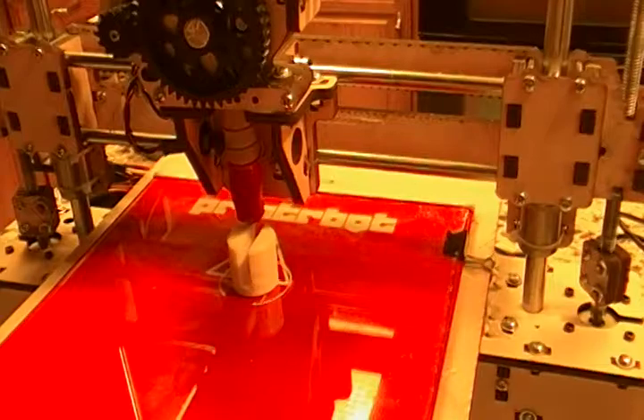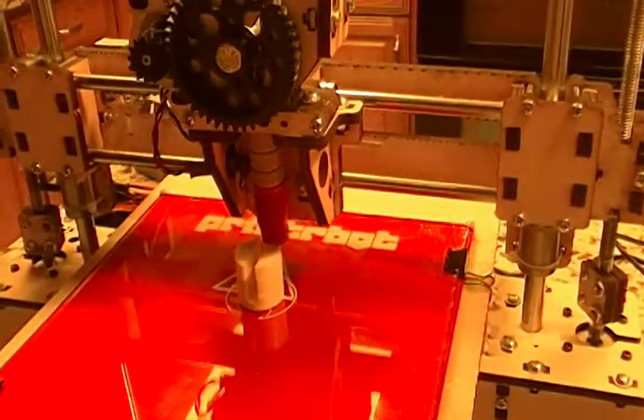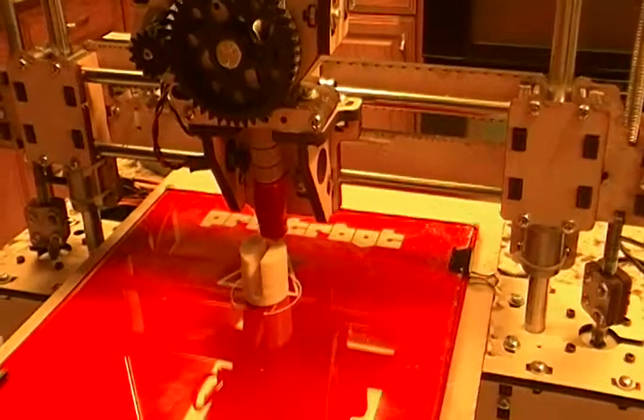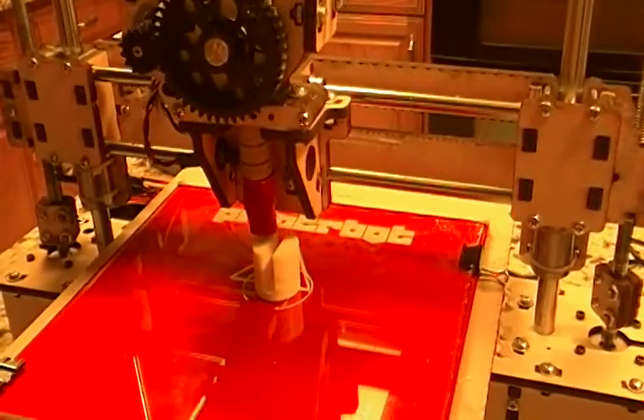Hi, this is Al Williams. This is a video of my PrinterBot printing out its third complete object — a filament guide that snaps on top of one of the smooth rods, from Thingiverse.